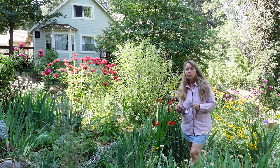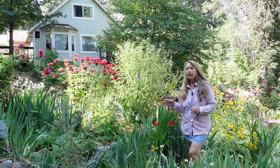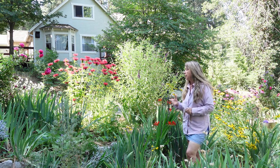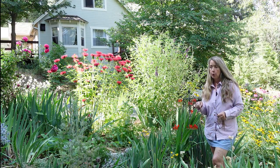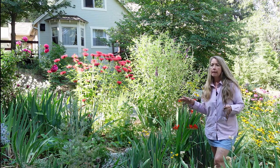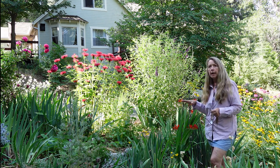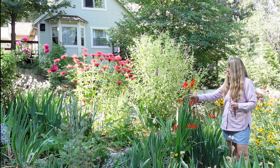This morning we are going to prop up and support plants that start to flop about this time of year. Ideally I would have gotten the supports on sooner, but it is what it is. I go around and find the plants that are flopping, and a perfect example was these Crocosmias.